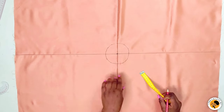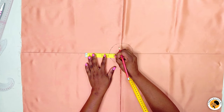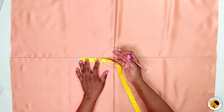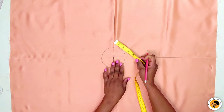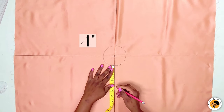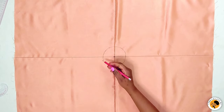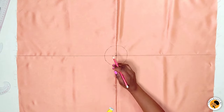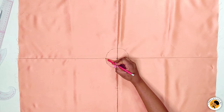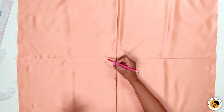After connecting the points, pick one line and mark four inches. This four inches is the length of the frowns — you can go up to five or six inches, or come down to three or two inches. After marking the four inches, connect these four inches to one of the lines using a curve roller or freehand, drawing a curve to meet the four-inch mark.